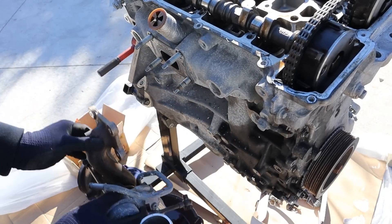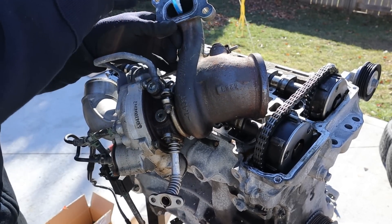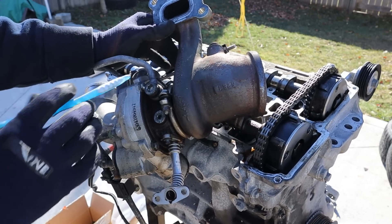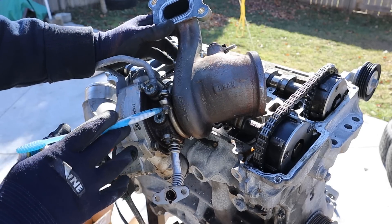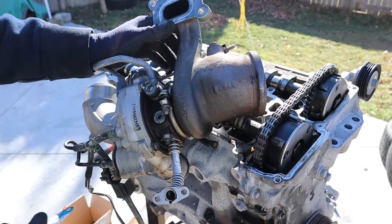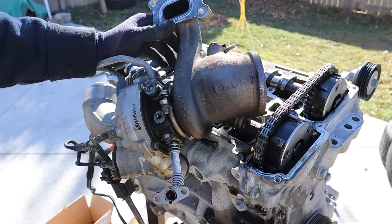Now I'm going to remove the turbocharger — it's got a bit of weight to it. Looking at the back, here's the inlet for the exhaust. This is the flex line that drains the oil, and this is the coolant input line — so turbochargers have both coolant and oil going to them. This band clamp holds the exhaust side of the turbocharger to the intake side, and the two turbines live in here with a shaft in the middle that has to be cooled and lubricated.